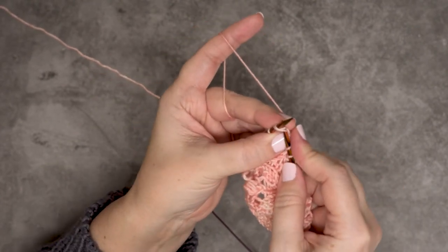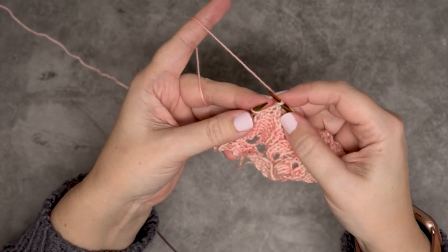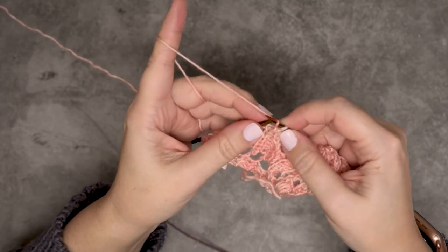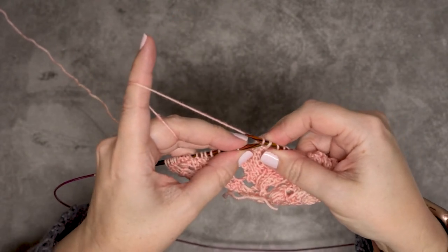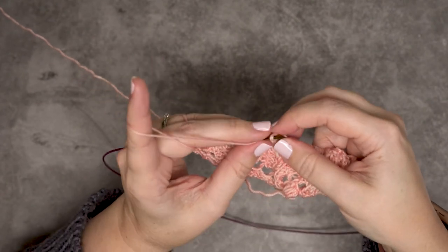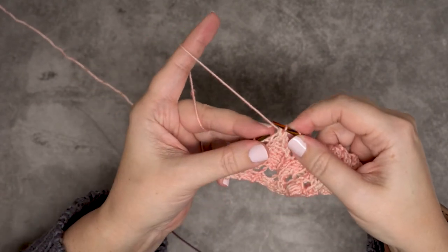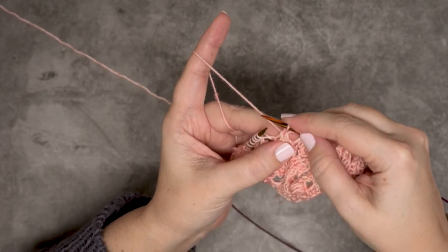I'm going to slip those onto the right hand needle, then knit that third stitch and pull that off. Then I'm going to insert the left hand needle from left to right through those slipped stitches and pass those over the knit stitch, and I've created that centered double decrease.